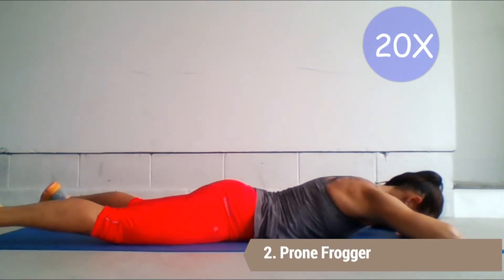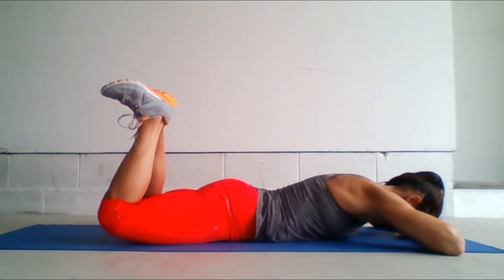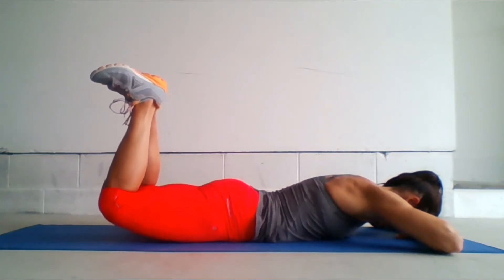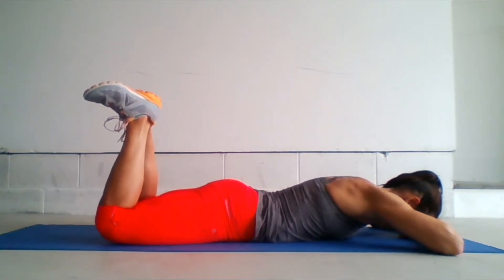Prone Frogger. We're going to be working the gluteus maximus. You're going to lie on your stomach and externally rotate your hips so that your knees are separated about 12 inches apart. Bend your legs to a 90 degree angle and let your heels touch. Flex your feet. Keep your head down and engage your butt as you push your feet up toward the sky. Your thighs should lift off the floor. Pause at the top before slowly lowering back down to the starting position.